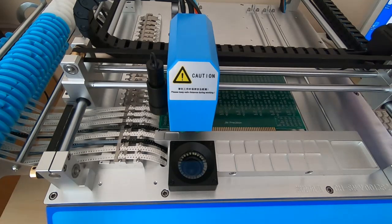I'll get the machine started, fast forward through the main part of the pick and place, and then we'll have a look at the board at the end before putting it through the reflow oven.